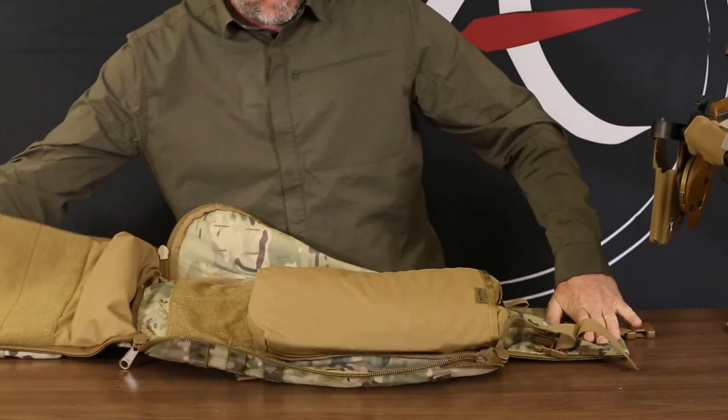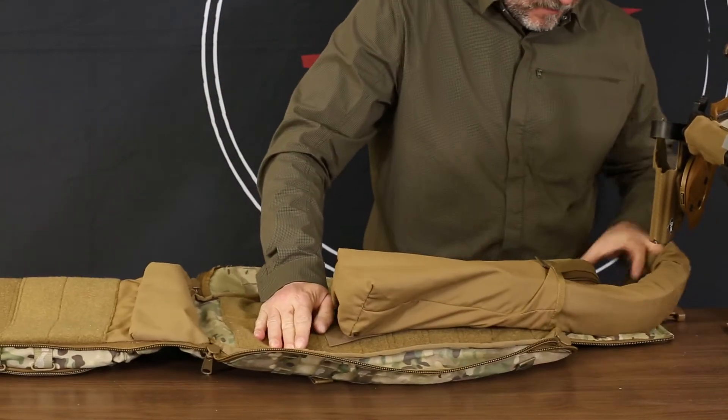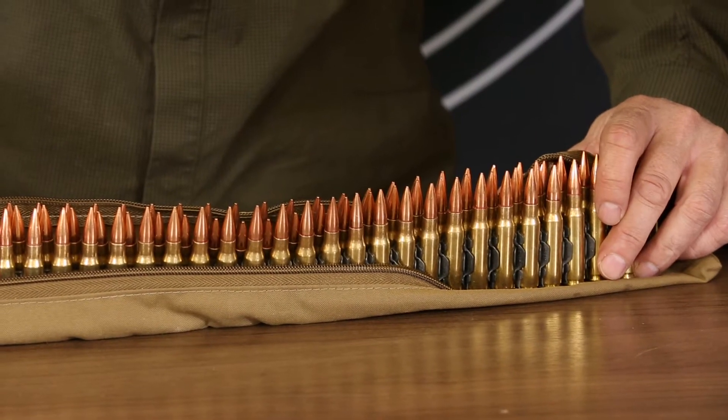Originally designed to carry 249 ammo, the ammo carrier is velcroed to the back of the pack. The pack opens completely so that you can get quick and easy access.